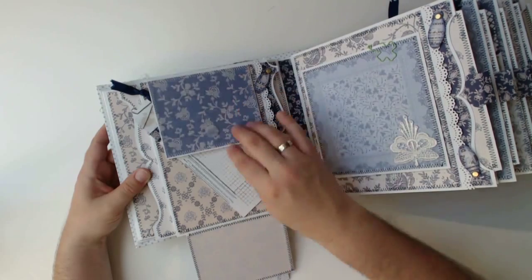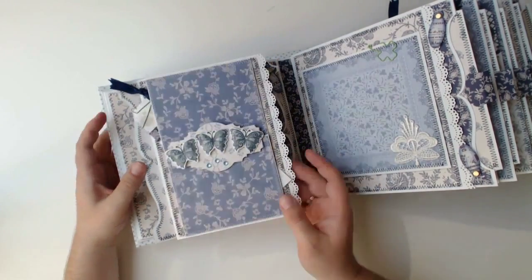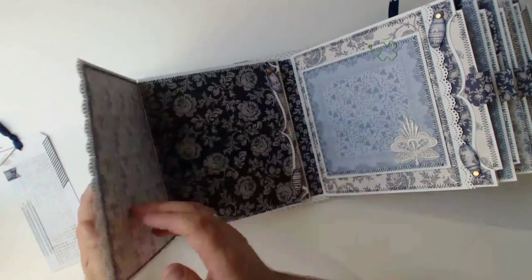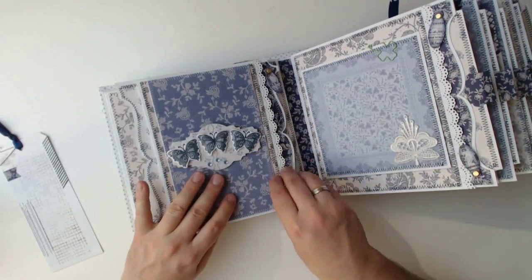The wonderful laced borders I did with a border punch by EK Success. For the big waved border I used a large ornament die, from which I only covered the edges with the cardstock of the page.